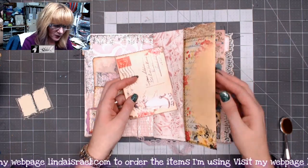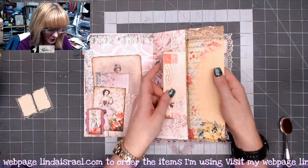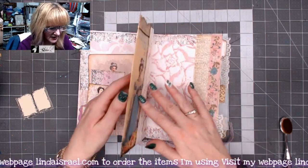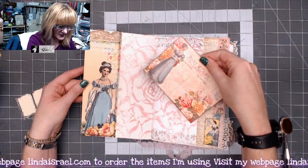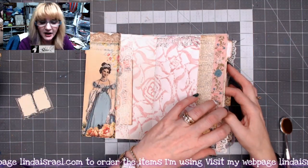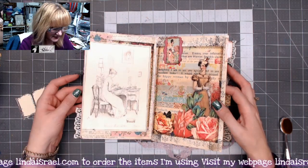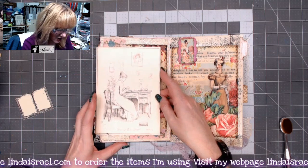This time I wrapped a page around another page. I even used the Lace Duo up here and added a little bit of lace on this side as well. This journal was raffled off during the live stream.